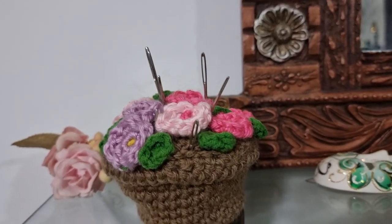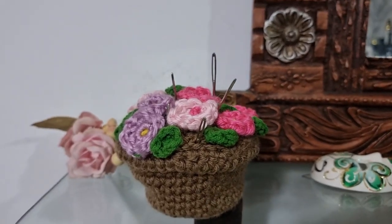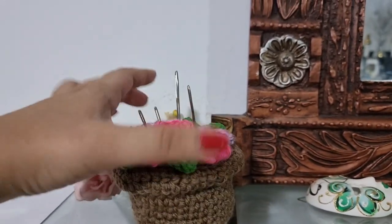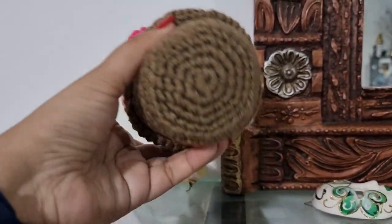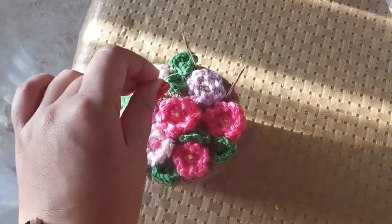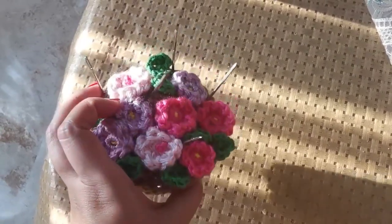Hi guys and welcome back! I wanted to make a very simple and quick amigurumi project today. This entire project took me about an hour and a half to finish, so it works up really quickly. It's a great way to use your scrap yarn. Today we're going to make this little amigurumi flower pot, and you can use it as a pin cushion or just as a little decoration around the house.